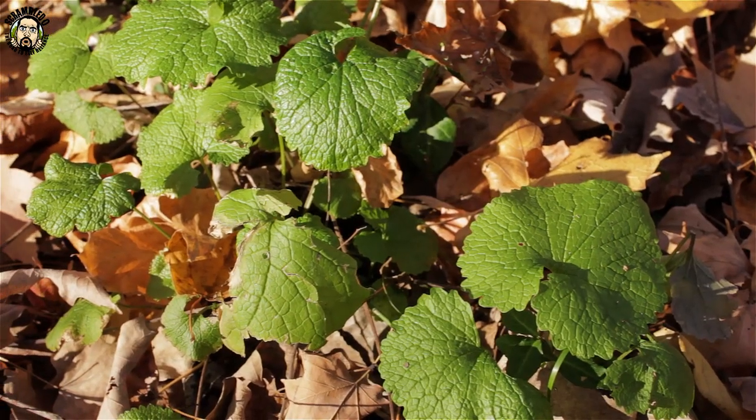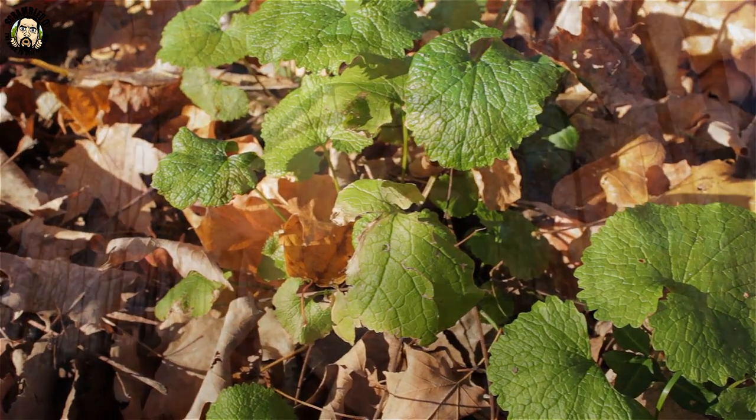Scrambledo here with a quick video out in the woods. As you can probably see behind me, the leaves have fallen off most of the trees — it's that time of year, and it happens to be my favorite time to be out in the woods. Today I'm picking up where I left off on Bushcraft A to Z, and we're going to be on letter H.